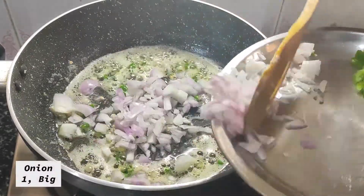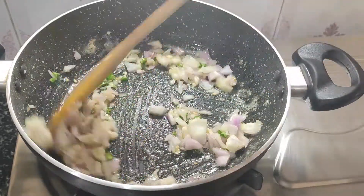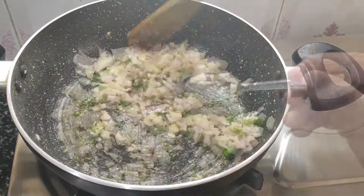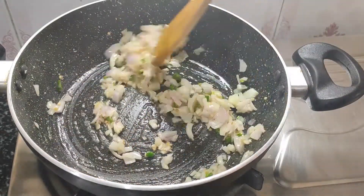After this, we will cook until we get a color change. This will make the base soft and flavorful. I will add a medium amount of the ingredients and mix it well. Then we will mix it well again thoroughly.